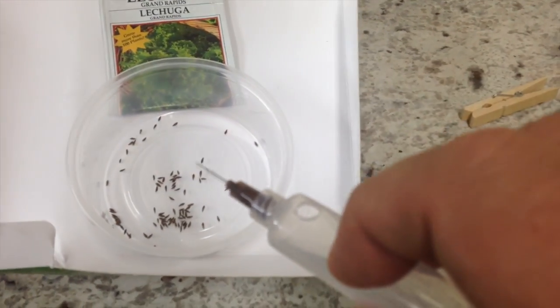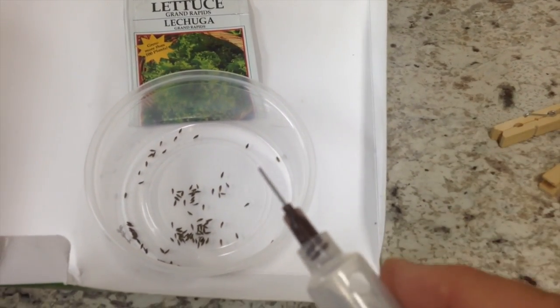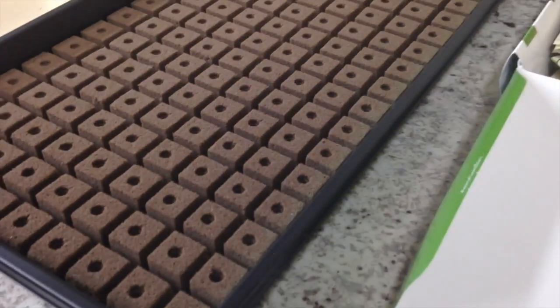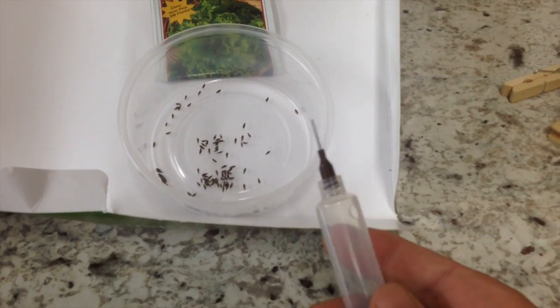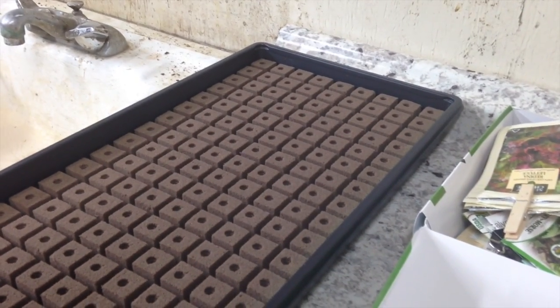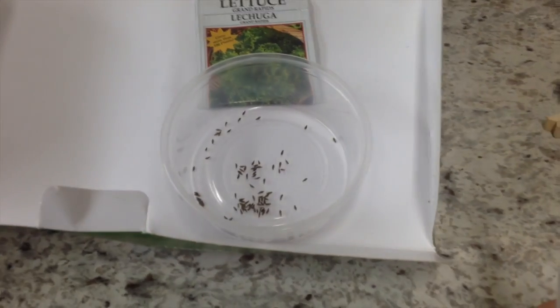It seems to work pretty good — I'm pretty happy with it. My next step is to see if I can make one that does multiple tips at a time, maybe five or six tips side by side at the right spacing for the tray. But that's another day. For now I'm really happy with this — it allowed me to get this tray seeded in about 10 minutes. It went really quick, a lot better than any previous methods I've been using.